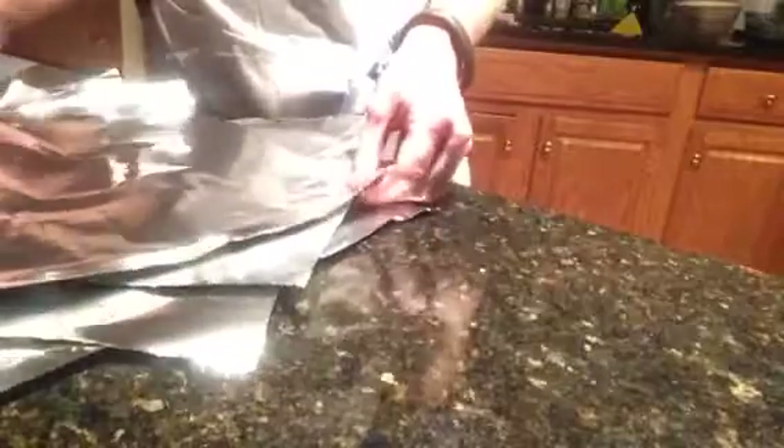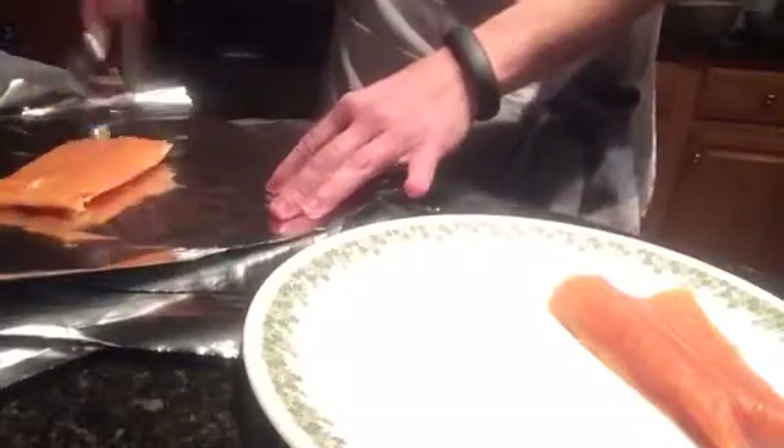I'm going to run through it really quickly and get it in the oven because I'm a little hungry. I have four pieces of foil here and I'm just going to stack them catty corner to one another. I have two pieces of salmon here, so I'm going to take a piece of salmon and put it on top of the first piece of aluminum foil.